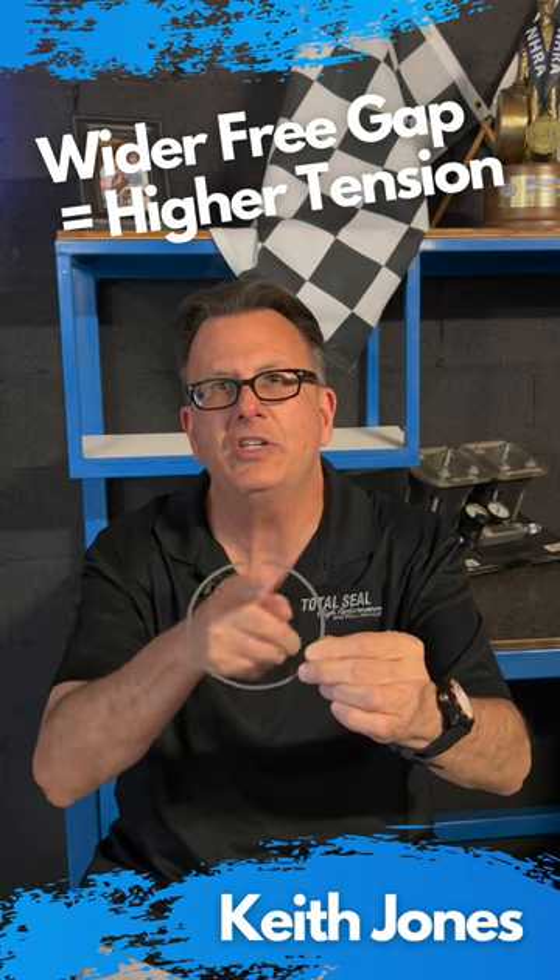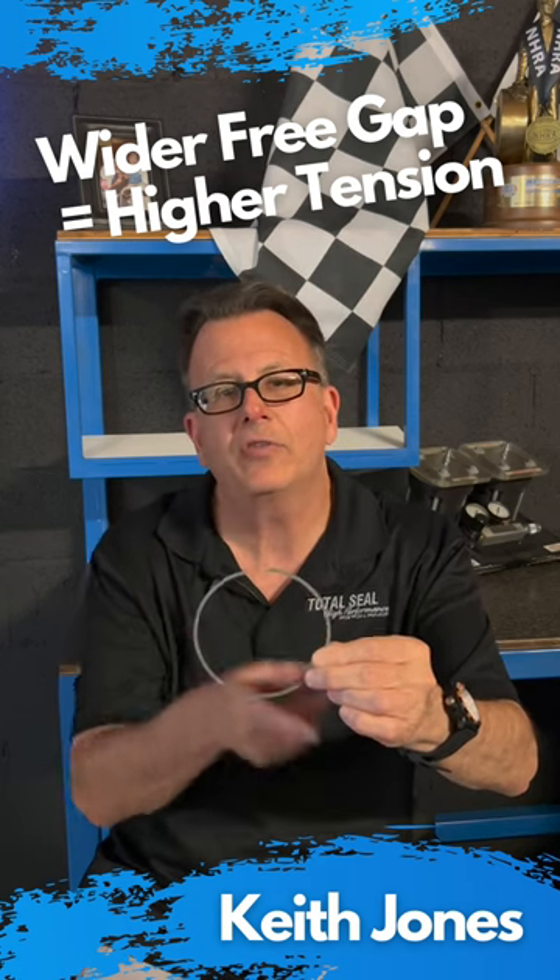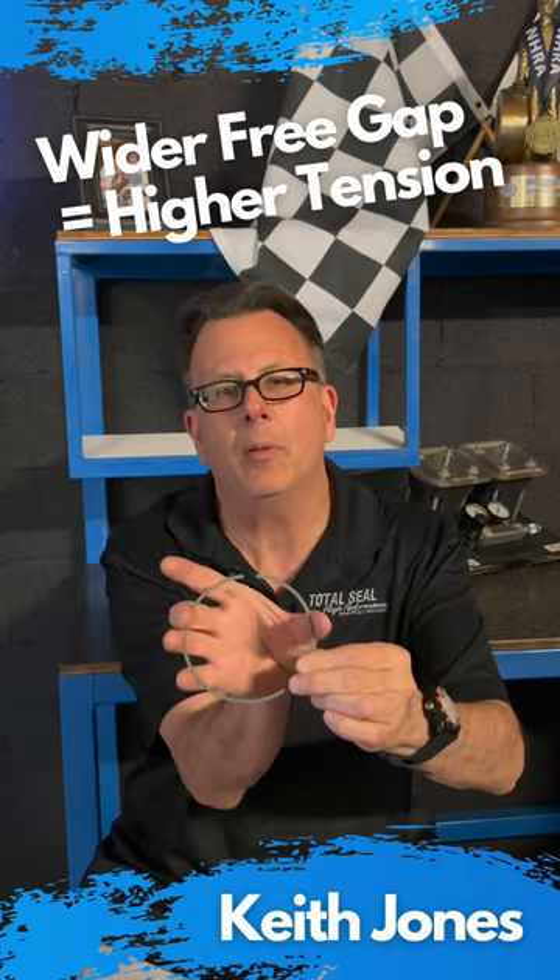If this number changes significantly, something's going on. Why is the free gap even there? That's part of setting how much tension that ring generates. Free gap is one of those things that can help determine how much ring tension it makes in the application, and it's also a great diagnostic tool.